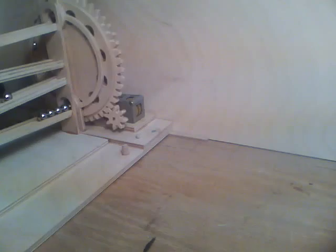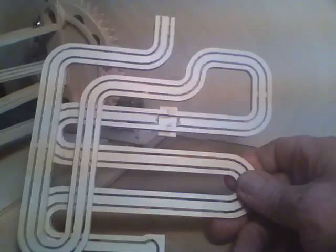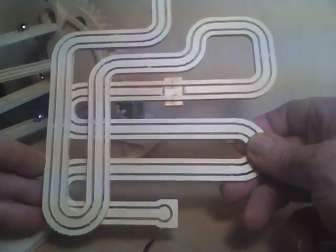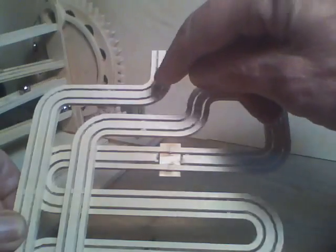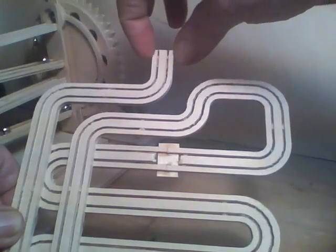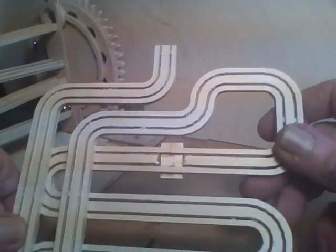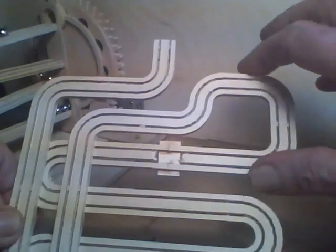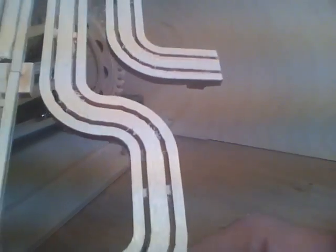I've already started working on the next module. What I did here is this will be an open rail type where the marble just rolls between these two outside tracks. When I cut this out I left tabs in there — you can see the tab in there, though I'm not sure if you can see it clearly.